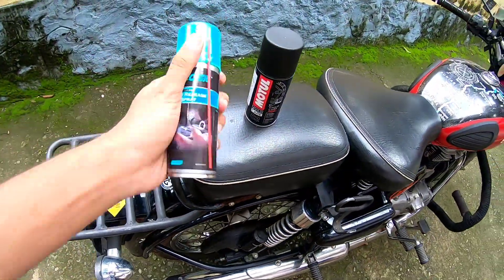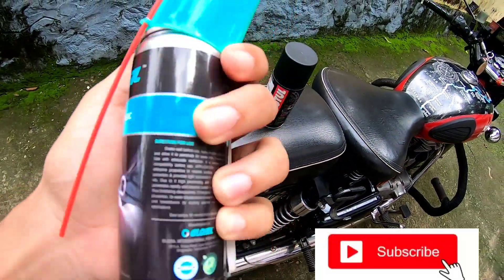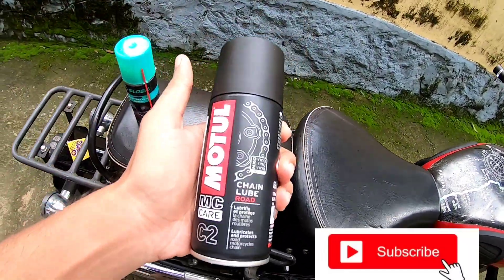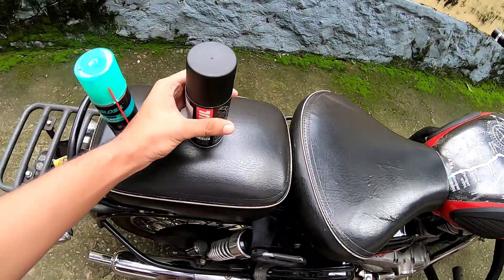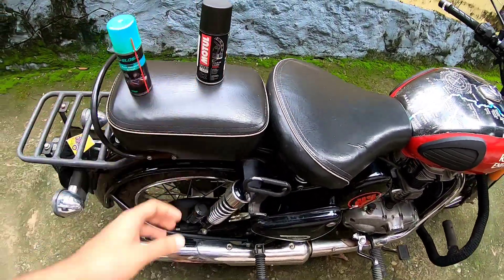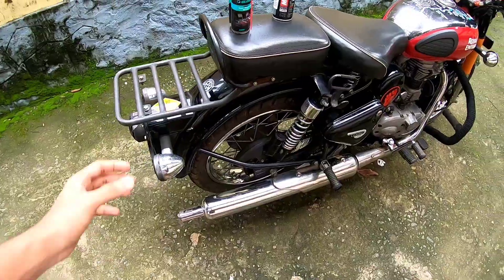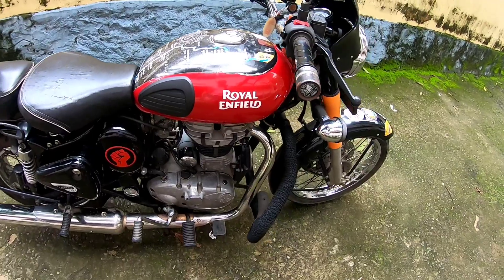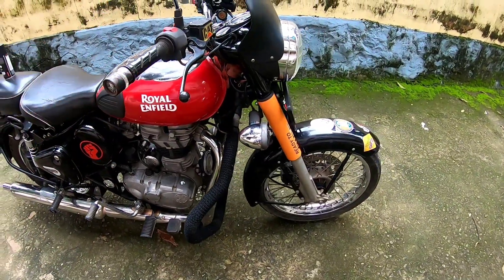We are using the Glossy Rest Release Spray. It is also a chain cleaner. Now we are using the Motiu chain loop. When we are using the C1, we are using the chain cleaner as well. We are using the Glossy. We are using the 1D Moon Ash. Now we are using the 1D battery connection.